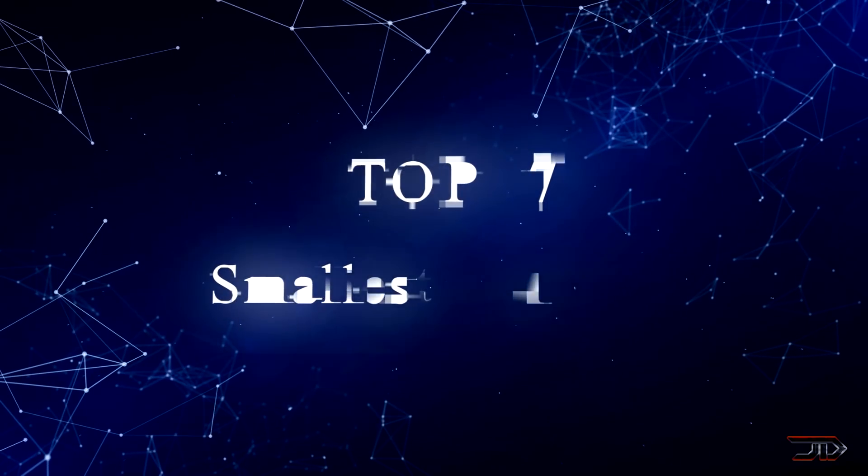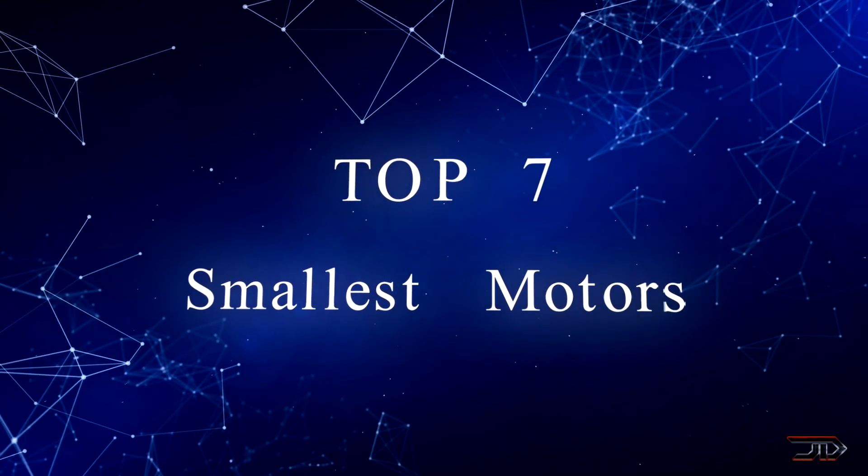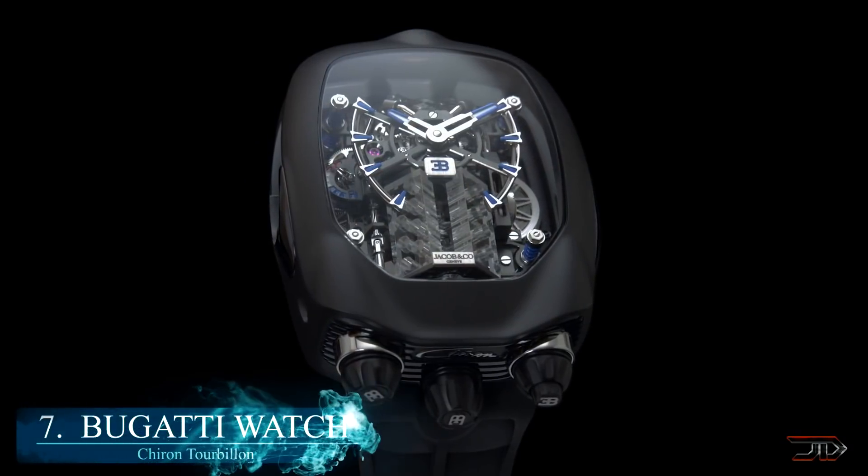From incredible models to molecular constructs, we take a look at some of the smallest motors ever created. At number 7, the Bugatti watch motor.